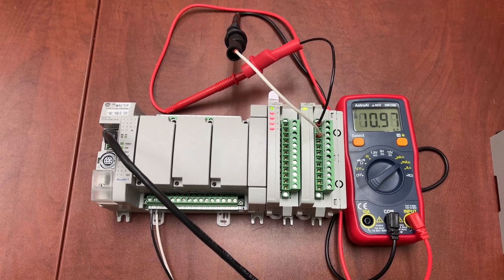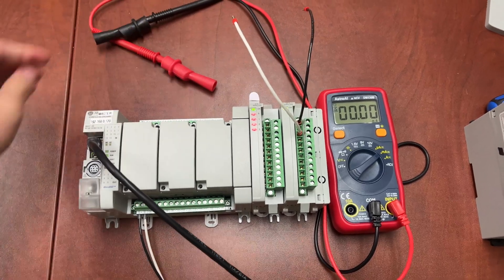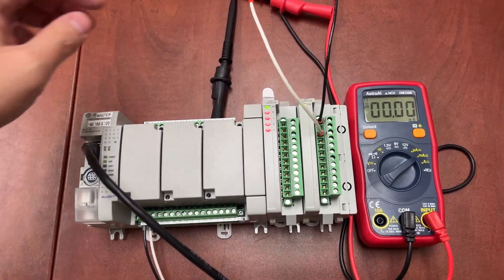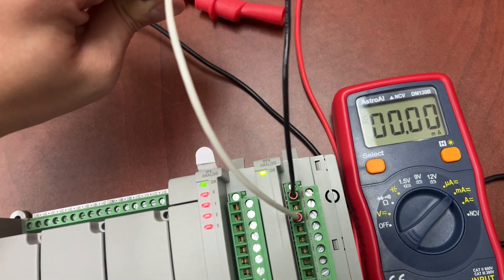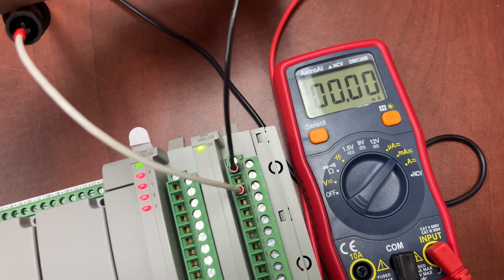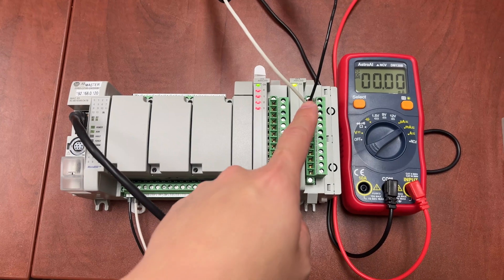Let's try it. Disconnecting the emitter from the analog output channel. Reading 0. Now let's reconnect it to the analog output channel. It's still reading 0 — nothing coming out from the analog output channel.